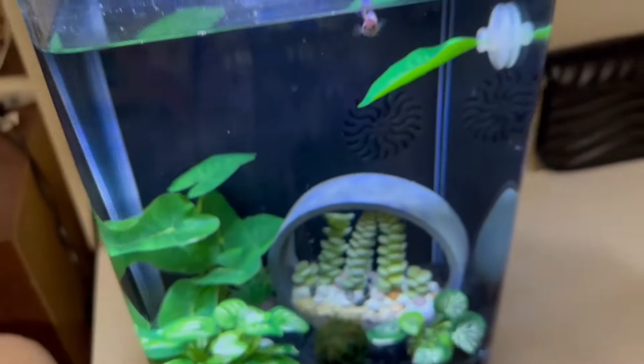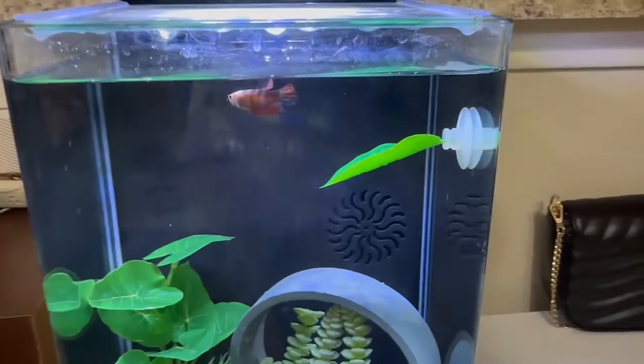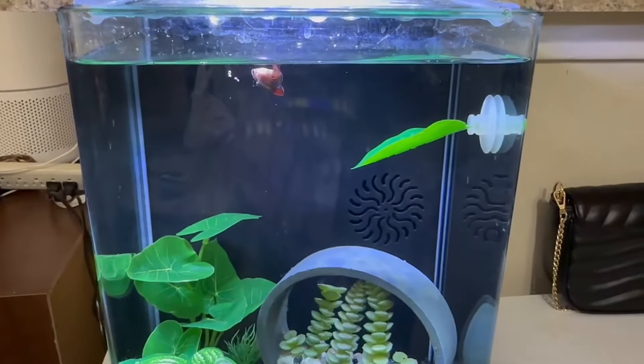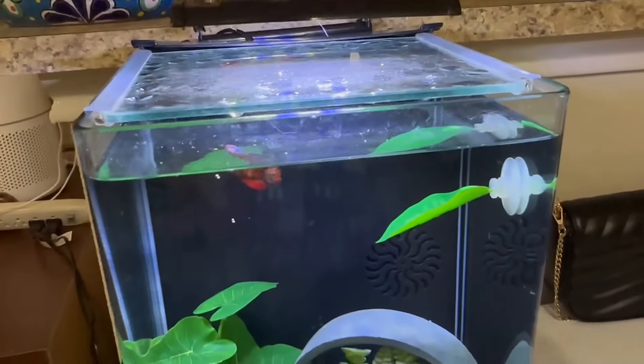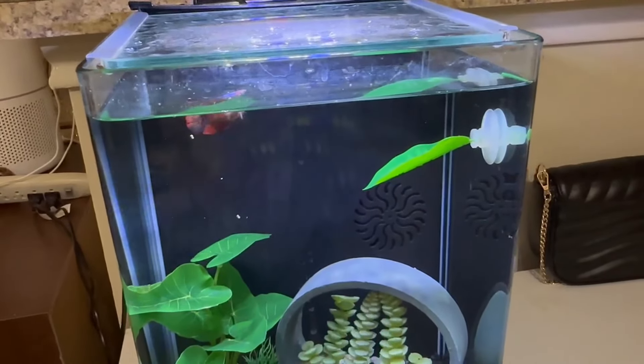They float for a couple of minutes before they drop to the bottom, but I like to feed her nice and slow so that there's not a lot of food dropping to the bottom of the tank. I'm really happy with the quality of this food and know that my fish loves it. You can see there are some old pieces — I accidentally put too many in there.